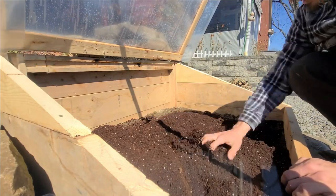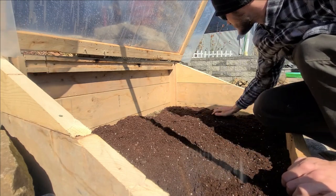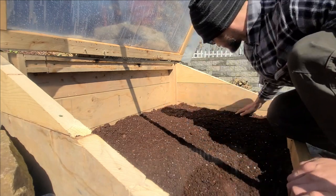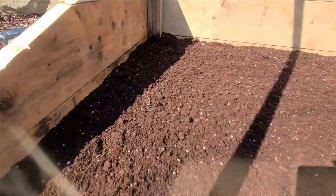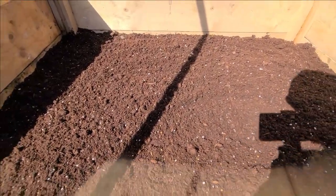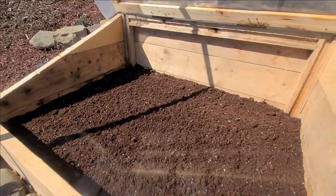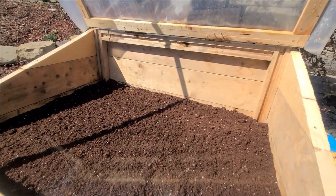Got it dumped out. I'm going to spread this out nice and even across the surface here, using the whole bag, which will give me about a half inch to an inch layer across the whole top. That should be just about perfect. Just trying to level it out the best I can, and now that it's looking nice and even I can start picking out my seeds and figuring out what to sow in here.